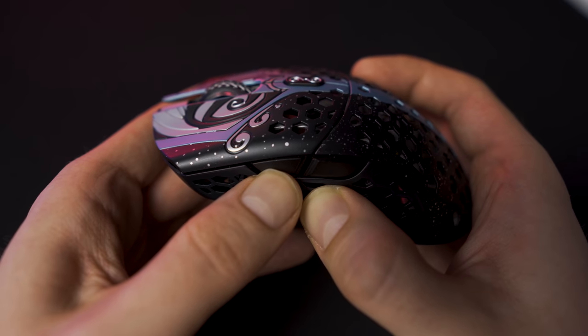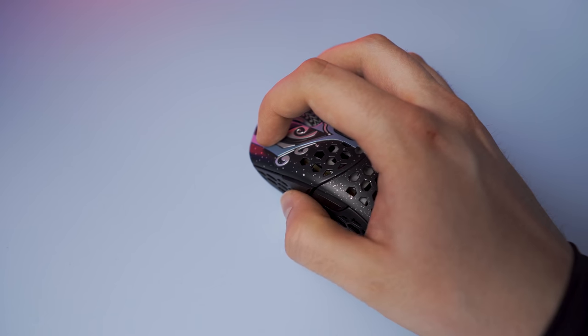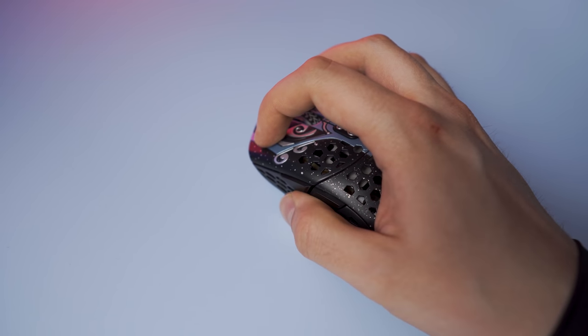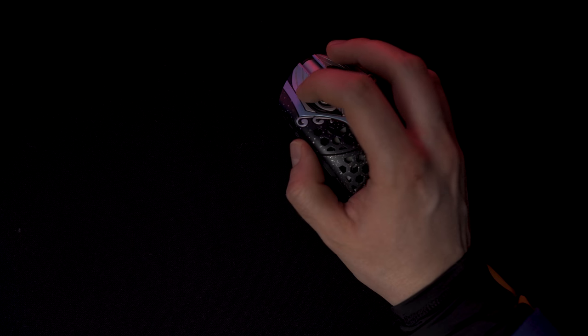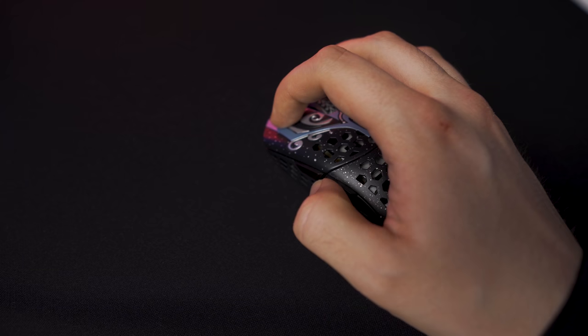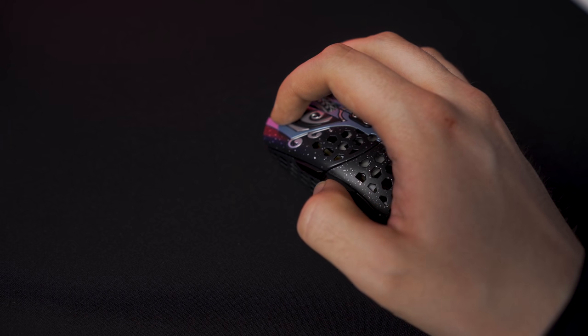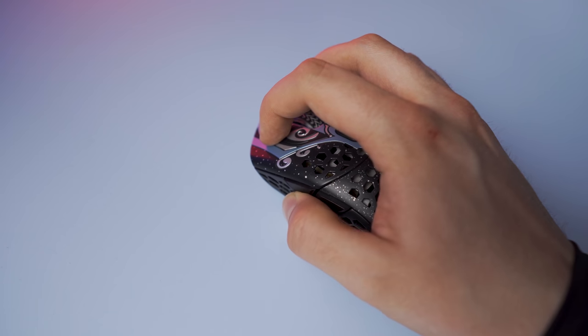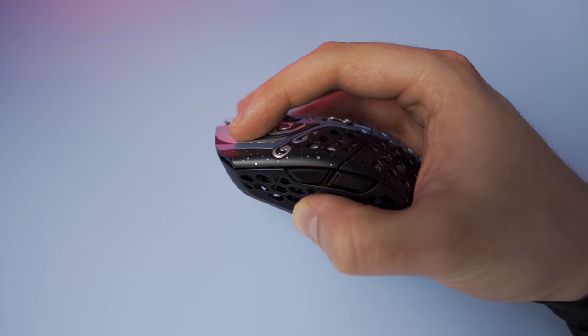The side buttons do have a bit of pre-travel on the front and back button, and some post-travel on the back button. You have to use some force to get any post-travel activated though, so it does not really bother me in real use. The actuation itself is crispy and feels good but not exactly premium. At least they are still spammable, so they can be very good for games like Fortnite that are quite side button heavy. Their placement is very good for the way I claw the medium and there is a lot of room under the buttons for anybody who has large thumbs. I used the side buttons for voice activation in game and had no issues whatsoever.